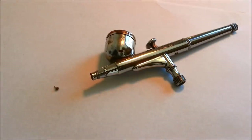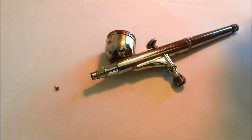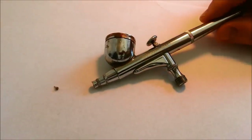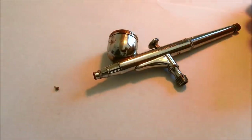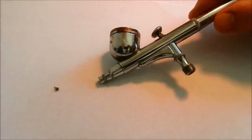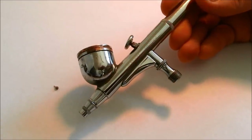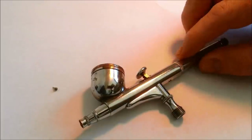G'day and welcome to Dave's Model Workshop. Today I've got some good news and some bad news about airbrushes. Let's start with the bad news. This is my really basic airbrush, it's a Sparmax DH-103 — please excuse how grubby it is, it's really dirty and needs a good clean.